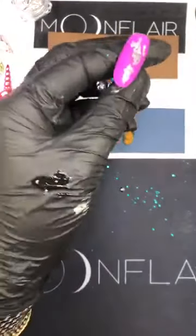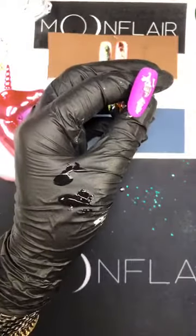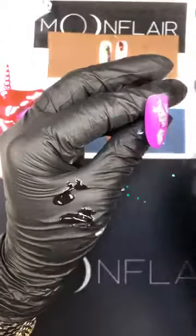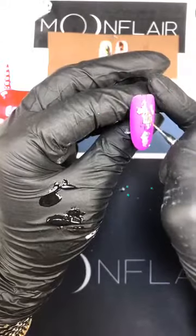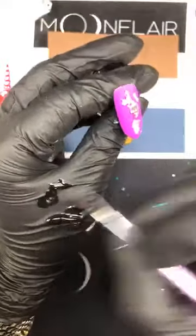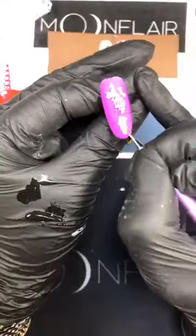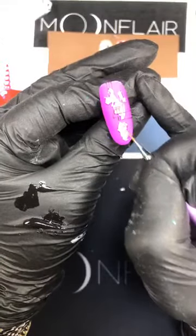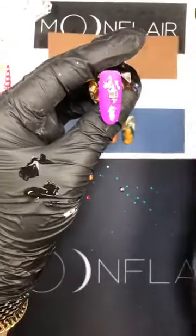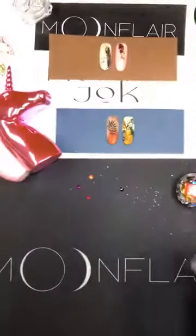Now we have this nail with matte. I'm taking a top coat that has no sticky layer and I'm going to fill the foils with shiny top coat. Trust me, it's going to be more visible than usual because the whole background will be matte but the little pieces will be shiny — and that's super nice. If you want to put stickers, you need to put them under the matte top coat, just a quick letting you know.